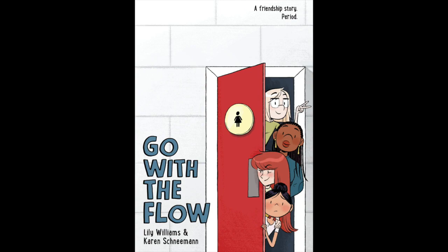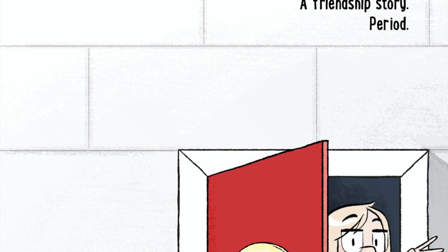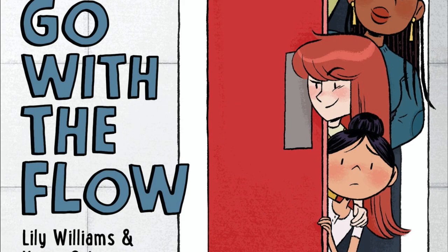Hey y'all! Thanks so much for watching this tutorial of me walking through coloring two pages of my graphic novel Go With The Flow. This video was made for my colorist Kaylee Bales and my co-author Karen Schneeman. Kaylee and Karen helped me color it so we would meet our deadline because I had to have endometriosis excision surgery in the middle of our schedule. Because this video was made for them with no intention of anyone ever seeing it, the audio was recorded with iPhone headphones and isn't the best quality. I was nervous so there are a lot of mistakes and sometimes I mumble. I never planned for it to be on YouTube but I thought it might be a good resource. So I hope you enjoy.